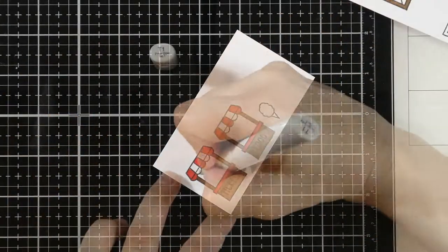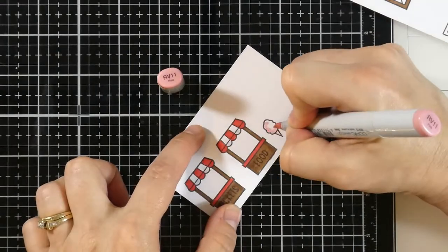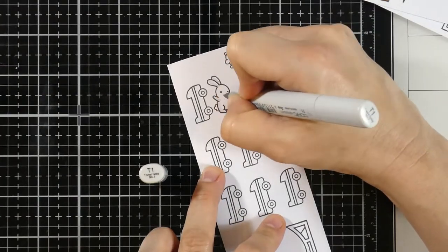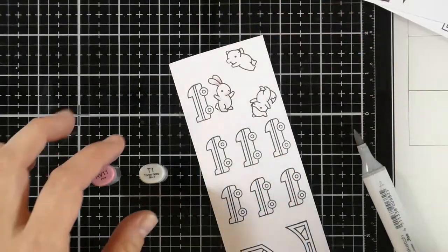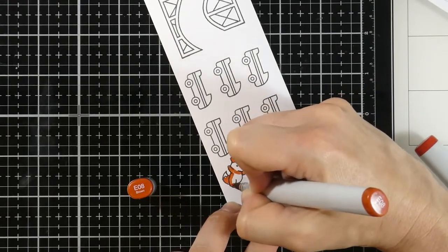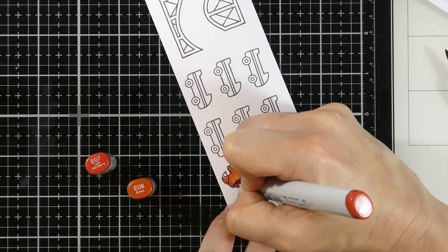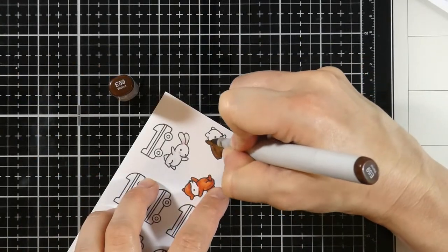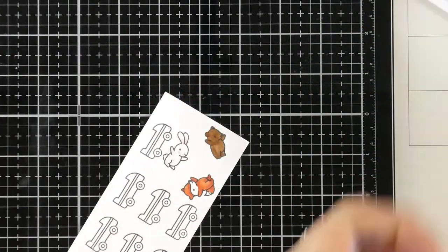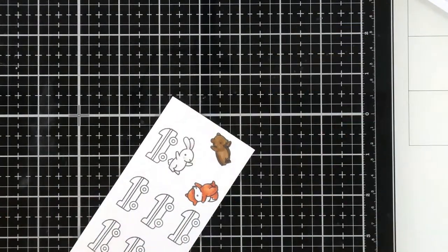We'll come in with some R27 or Cadmium Red for the banner on our ticket and our food stand, then we're going to bring in T1 as our gray. RV11 is for our cotton candy, then we'll color our little bunny with T1 and bring in RV11 again for his ears and cheeks. Our little fox uses E80 which is Brown and then E07 which is Light Mahogany as the darker color. Our bear will be E59 Walnut and E49 Dark Bark.